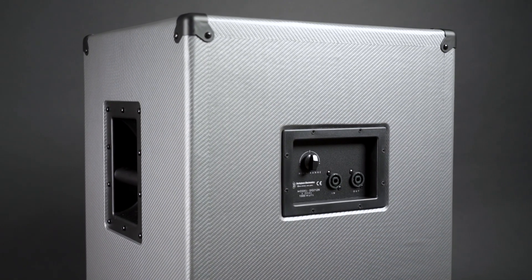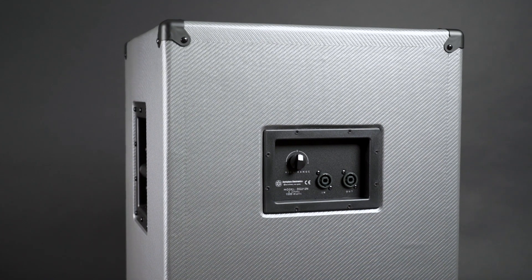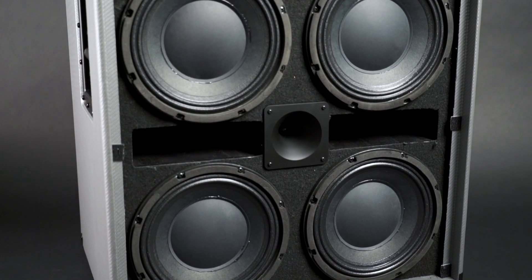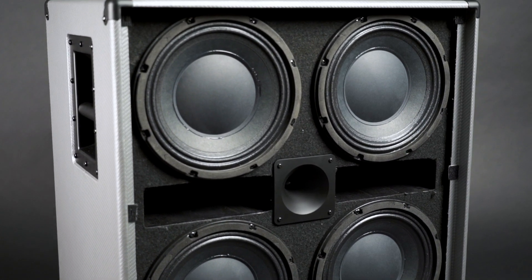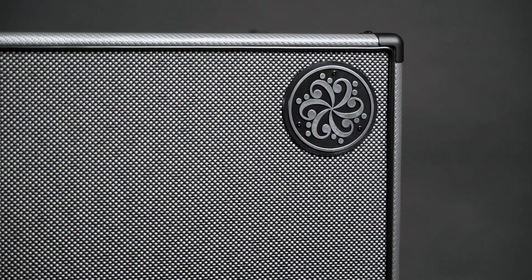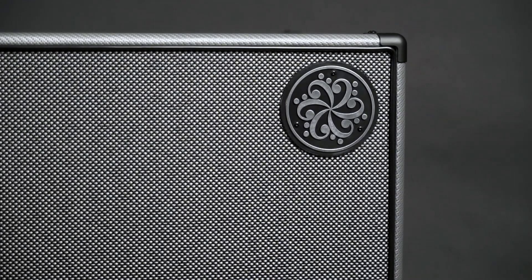The 2x12 sounds not only, but especially amazing for mid-range-y sounds — P-basses and these kinds of things. The 4x10 has a bit more low-end and sounds overall a little bit crisper, but they're both very responsive to your playing. I personally like the 2x12 a little bit better, but that's just my personal preference.